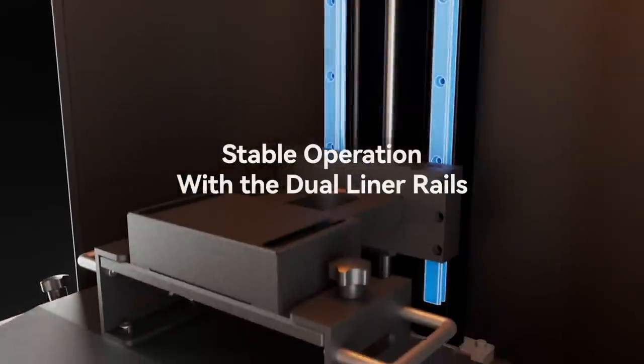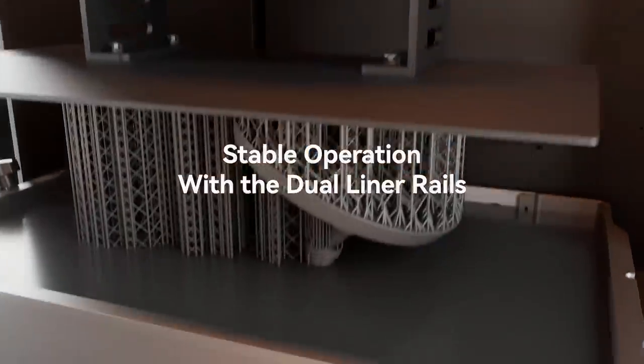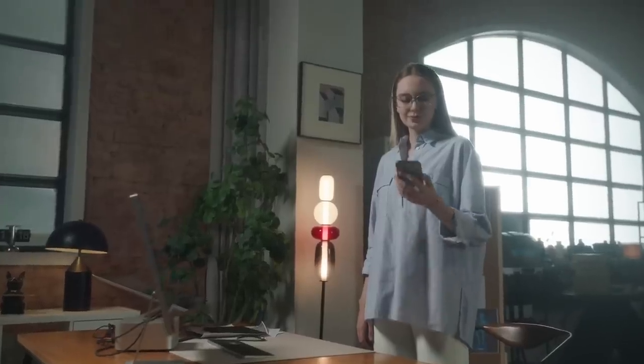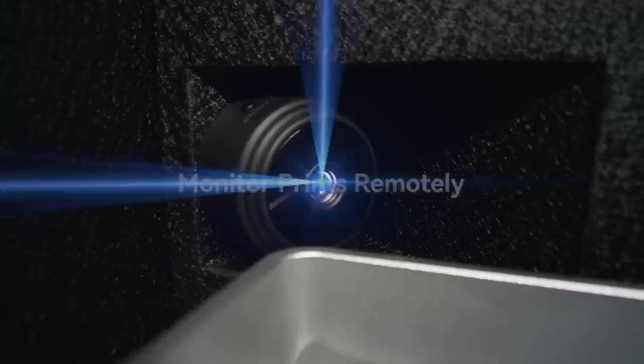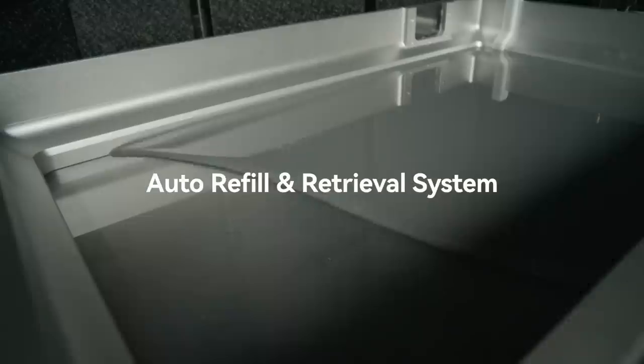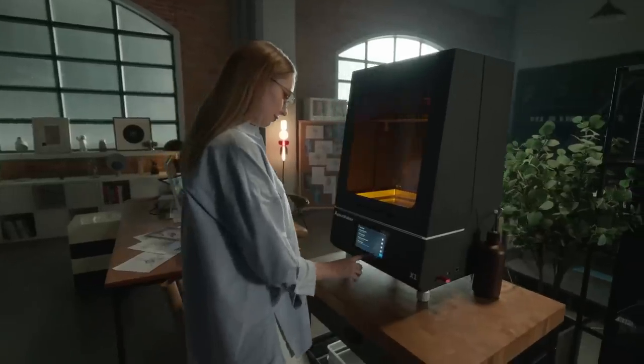Another feature I like about the Apex is the resin vat heating, which keeps the resin at a more optimal print temperature to reduce the chance of failure. There are also a host of other features, including a built-in camera and air purifier to monitor the print as it runs, resin autofill to keep your prints running, and power loss resume. The power loss resume function is really cool because it means losing power won't ruin your print — you can resume from wherever you left off.